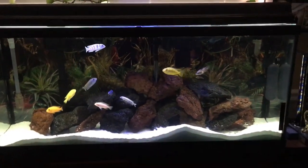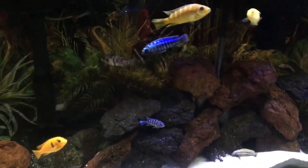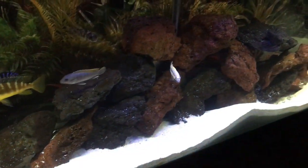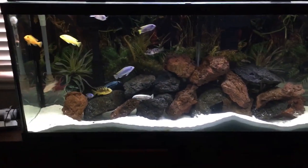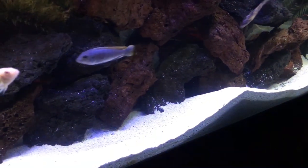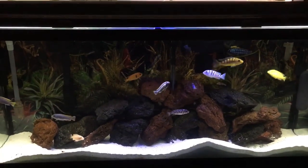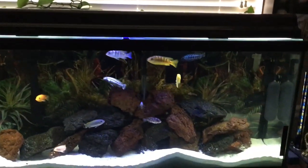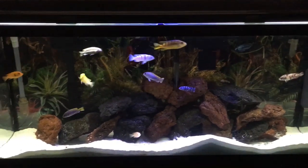Oh my goodness, check that out — look how good it looks! I can make adjustments: I can take off the white light so it's just blue, I can add the white light back, or I can shut off the blue light so it's all white. This is all white light here — actually white with a little bit of blue. And this is all blue light — that main strip is all blue with the individual white LEDs on. I like this setting best. Super excited about how this thing turned out.